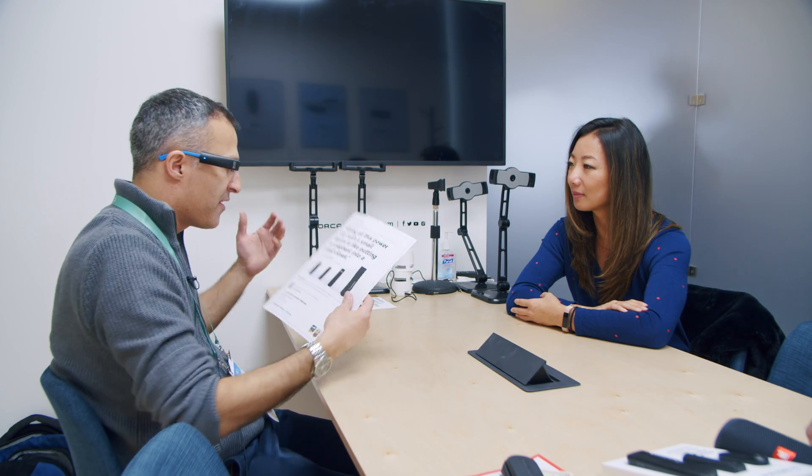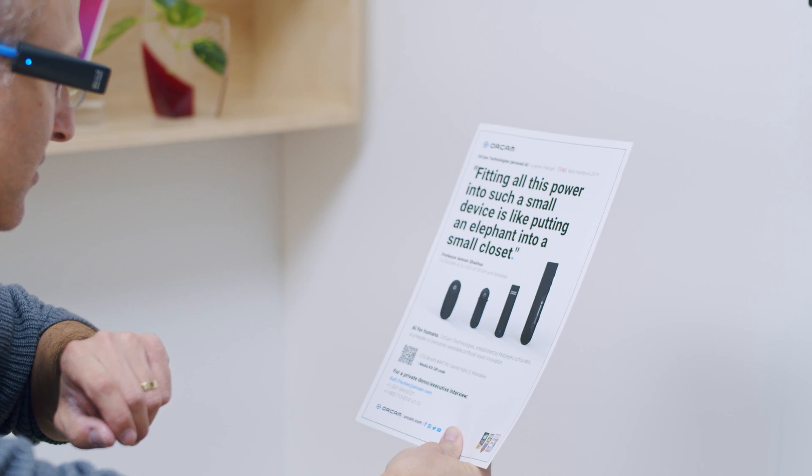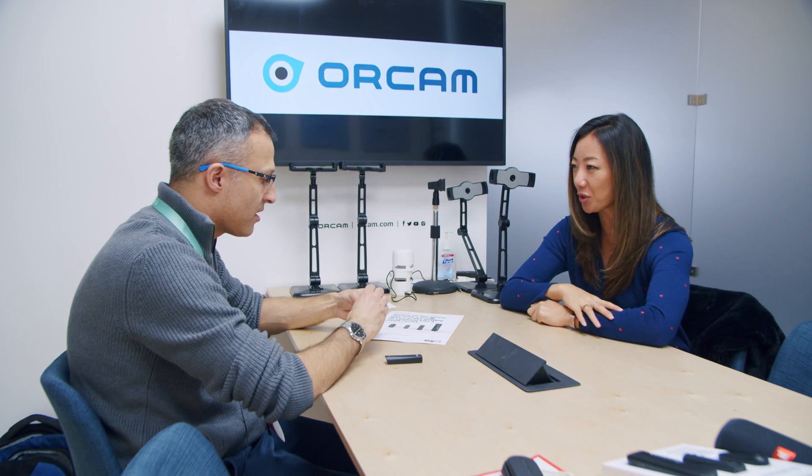The first feature I want to show you is text-to-speech reading. I take this page, point my finger to where I want to start reading on the text, and you'll hear what happens. 'Fitting all this power into such a small device is like putting an elephant into a small closet. Professor Amnav...' And you can stop reading with this gesture. What happened is I pointed to the page, heard a beep, took my hand away — OrCam snapped a photo, remembered where I placed my finger, and started reading two lines above from there. It's got a motion sensor, reads text, and translates a visual photograph into audio.